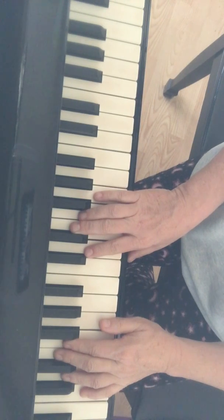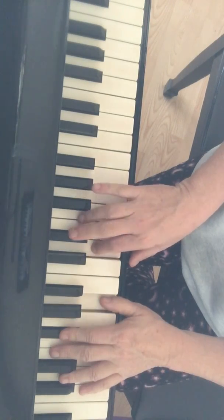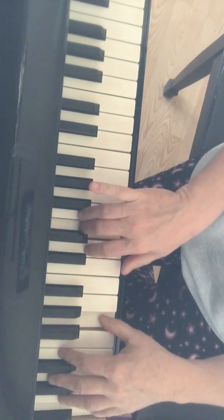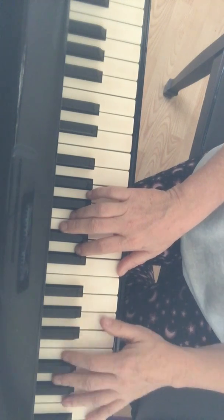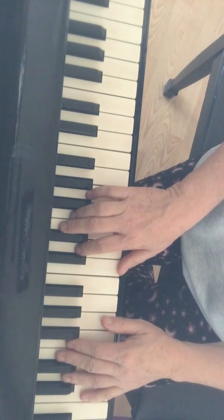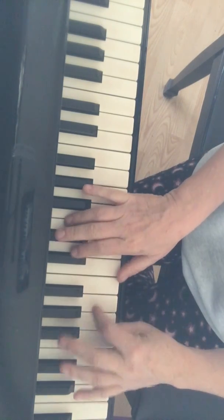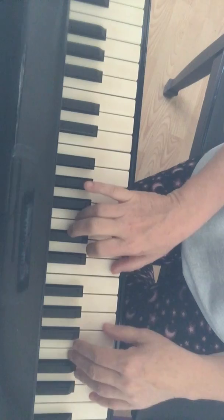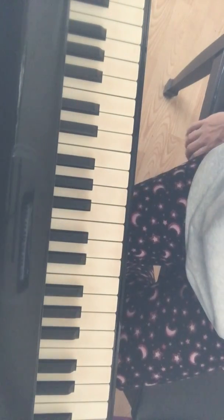Line three together - one, two, three, four. Yes! Let's do line three again. One, two, three, four. Now practice that until you get it so you can play with me, then try all three lines.